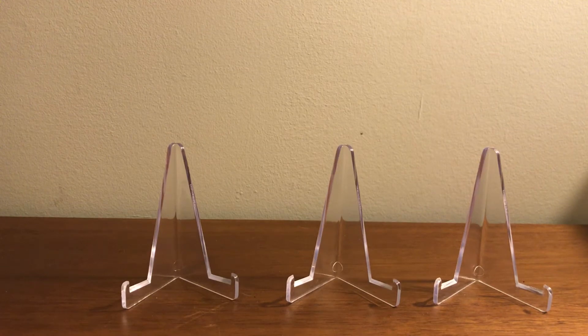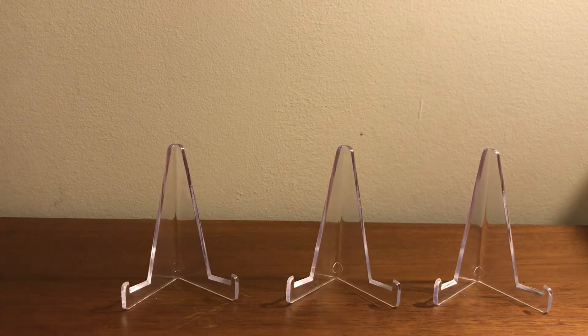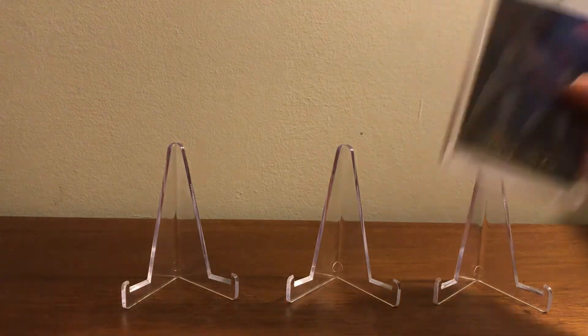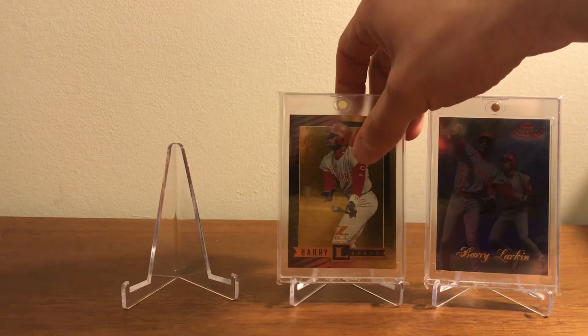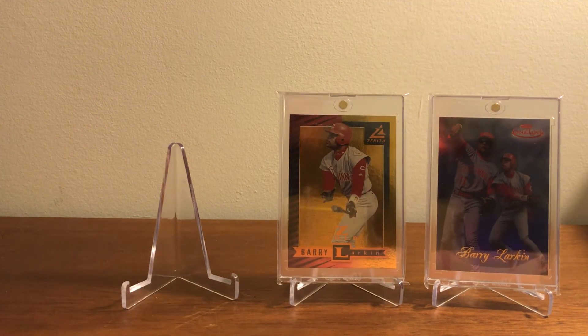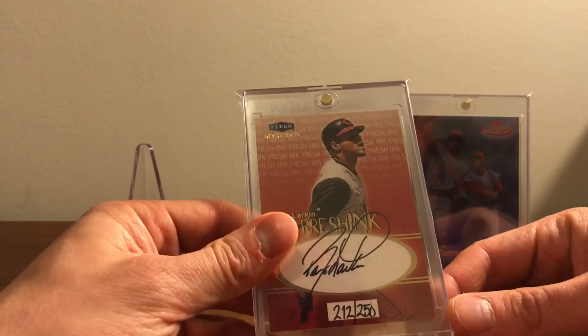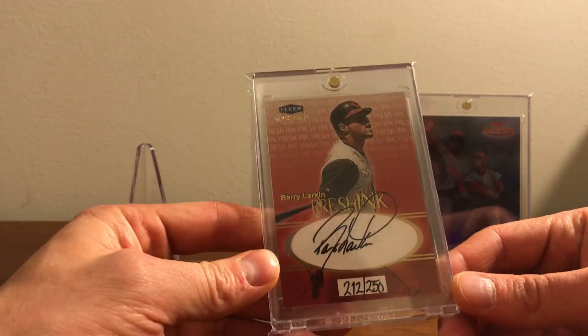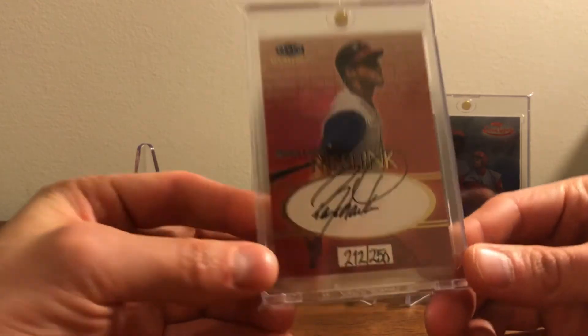This is a pretty big pickup. Barry Larkin only had three autographs from three different sets in the 90s: he had one from the 1997 Donruss Signature Series, he had one from the 1999 Skybox Autographics set which I do have, and then he had an autograph for this — the Fleer Mystique Fresh Ink. These were hand-numbered to 250 — just a really, really nice-looking set.